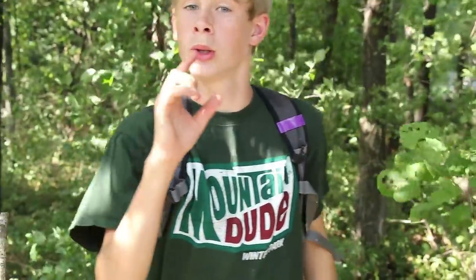Well guys, I hope you enjoyed learning how to make a Mountain Dew cake. My name's Jack — be nimble, be quick, and I'll see you next time.